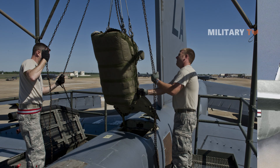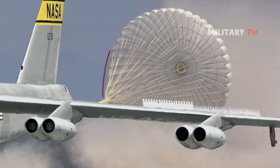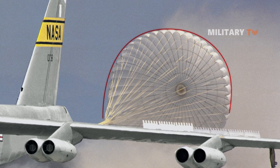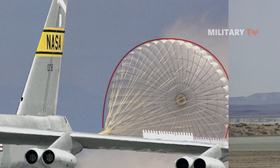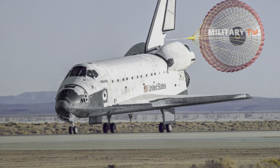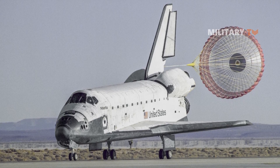The drag parachute is used for a variety of purposes. It is usually utilized whenever it rains, or when crosswinds exceed 30 knots, and when the runway is less than a mile long. Drag chutes are also very effective when deployed for aircraft landing on wet or icy runways, as well as for high-speed emergency landings.